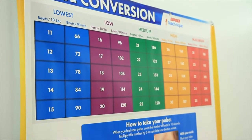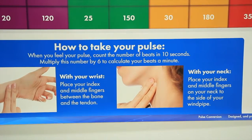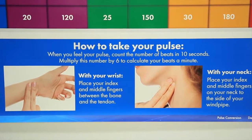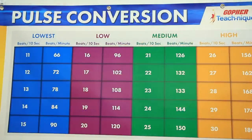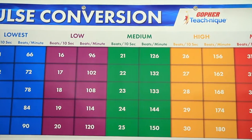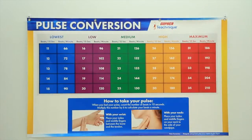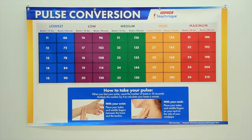Use your pulse for target heart rate training to understand physical activity intensity. The pulse conversion banner uses full-color photos and provides step-by-step instruction on how to take a 10-second pulse reading at the wrist or the neck. Students can then consult the large, color-coded chart and find the proper beats per minute conversion to determine their heart rate. Help students measure and convert their pulse with the biggest and best instructional banners you can buy.